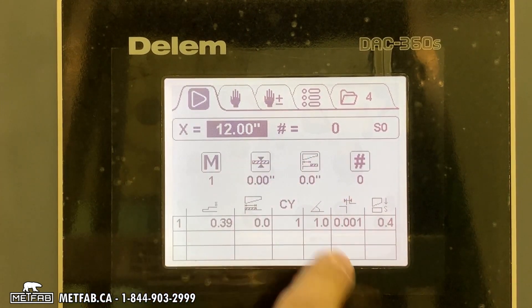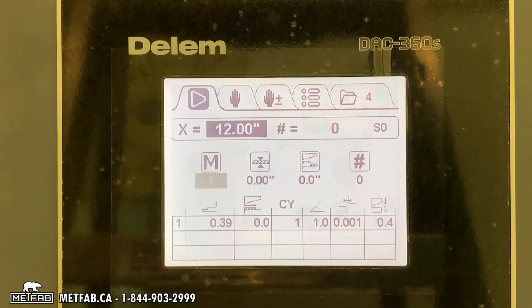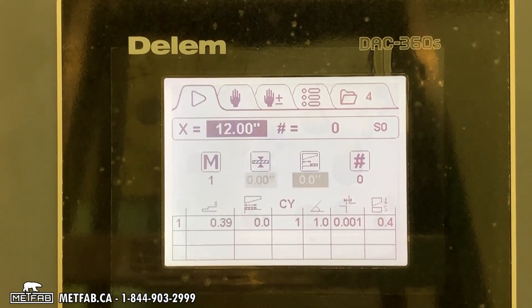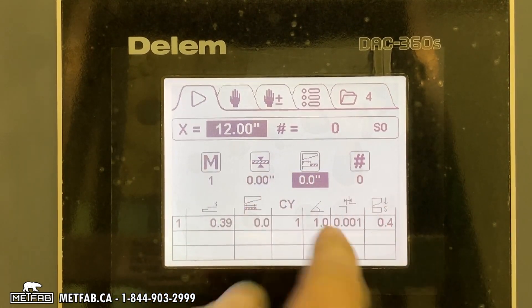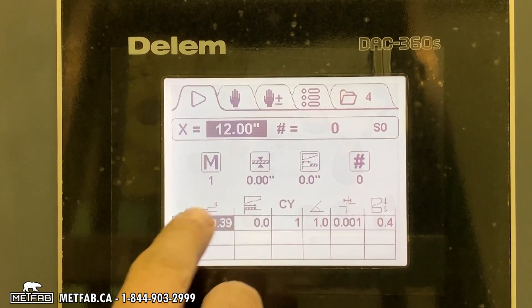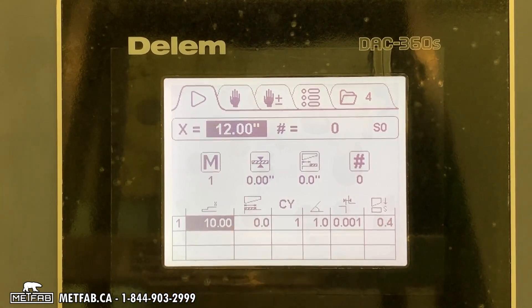Now, automatic mode. This is exactly like manual mode — you need to enter your material and thickness. This is your offset: if you don't have any offset, put zero.